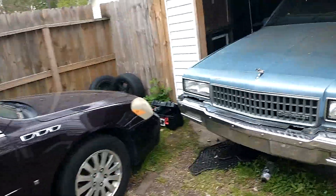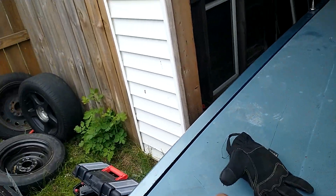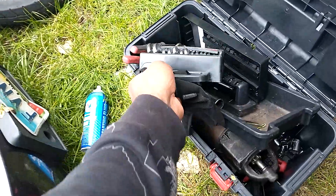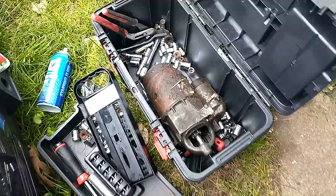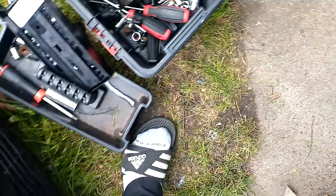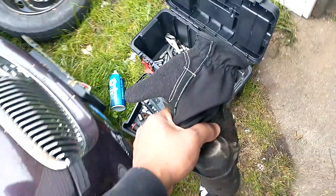Let me show y'all something real quick. Got the old one out — excuse my mesh, my tools are not organized right now, y'all know how it be. Look at that, the old one's out. It's dirty man, it's heavy too. The monster, got the old one out y'all.